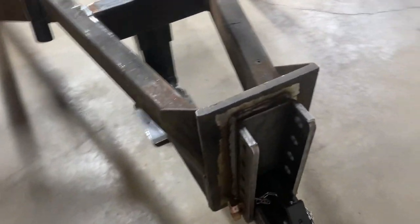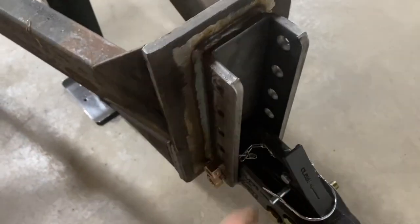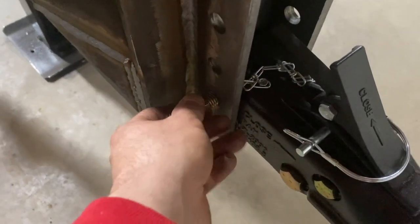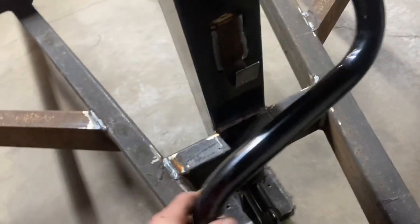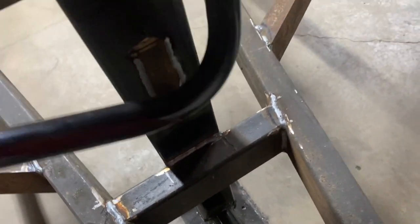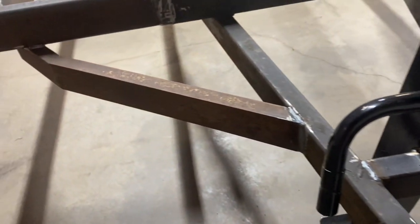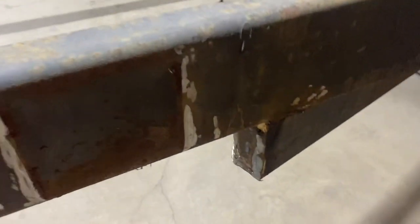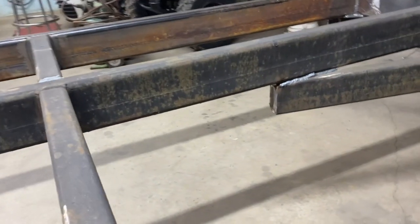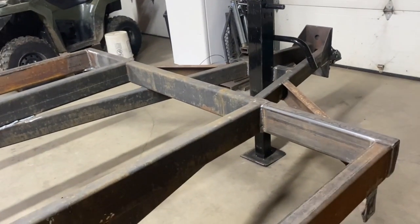Well guys, here's what I got done today. Got my hitch on there, got my jack on there all welded on with a little hook that holds the crank handle. I put a piece in to hold the jack, finish welded the channel extensions on for extra strength, and capped the tube ends on both sides so bees can't get up in there. That's pretty much what I did today.